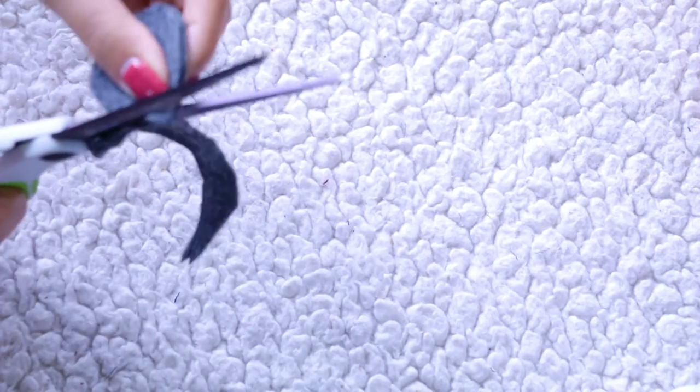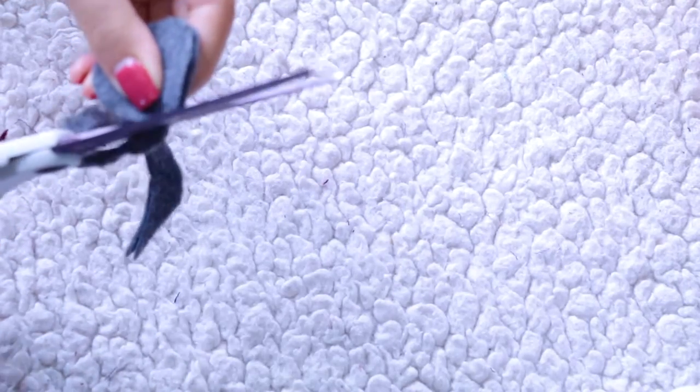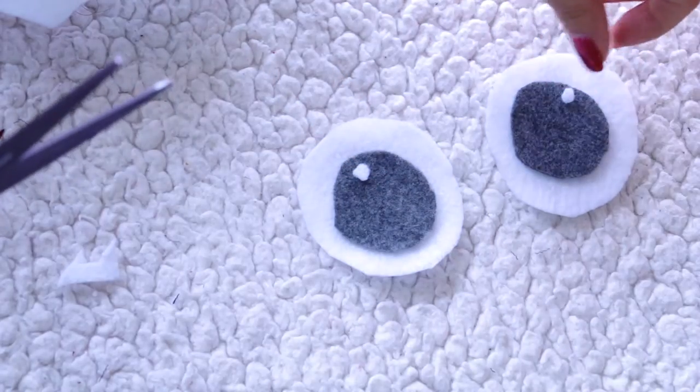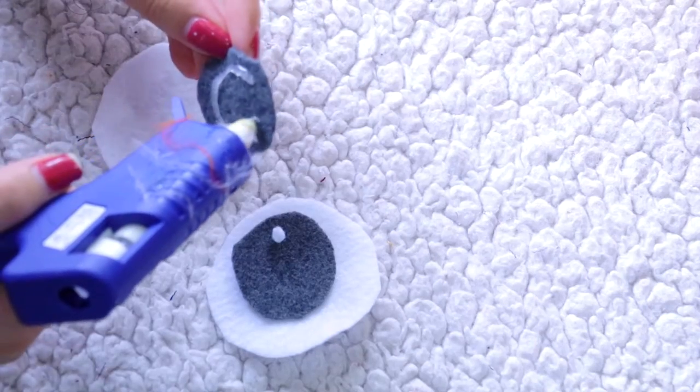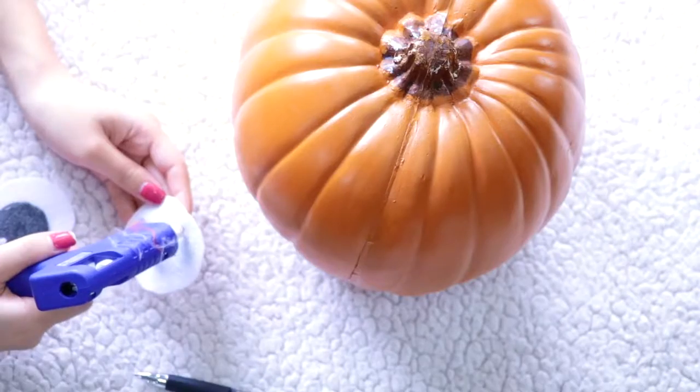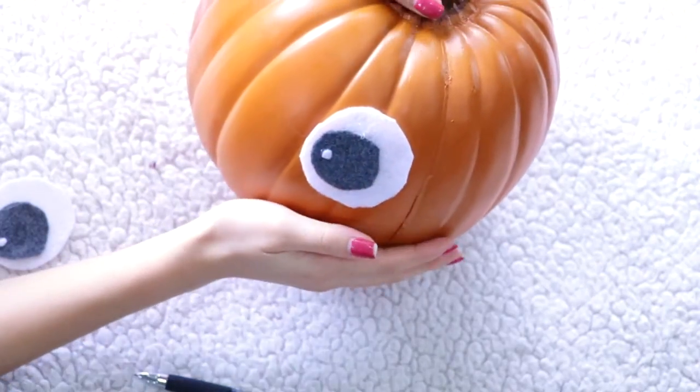Since I want it smaller than the white circle, I'm just going to follow the shape and cut out a little bit more. To add some definition to the eyes, I'm going to cut out two tiny white circles to place on top of the gray felt. Now I'm going to use some hot glue to glue those pieces together, then add some hot glue behind the eyes and glue them onto the pumpkin.